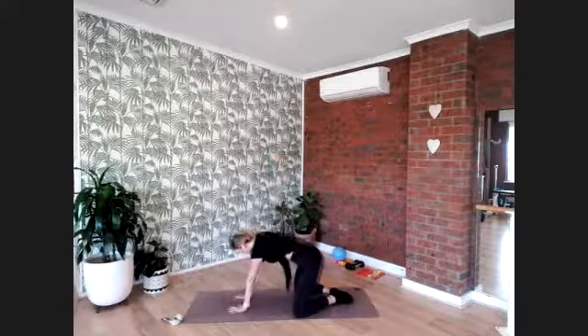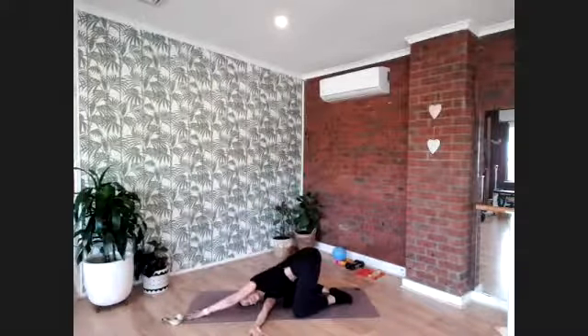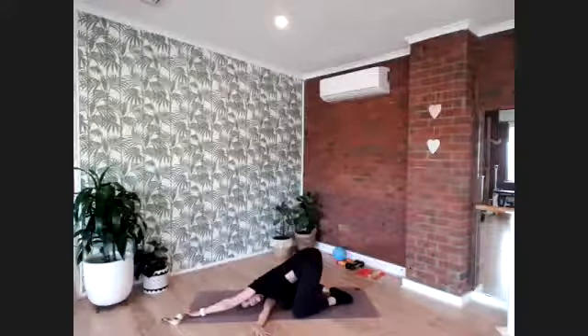Take your right arm up to the sky, reach it up and hold, stretch a little bit further, then thread this right arm underneath your left. Drop your right ear to the floor, reach your left arm to the top of the mat, and look underneath your left armpit. Take a few breaths and think of your left armpit moving towards the floor as you gaze underneath. Hold for eight — seven, six, five, four, three, two, and one.